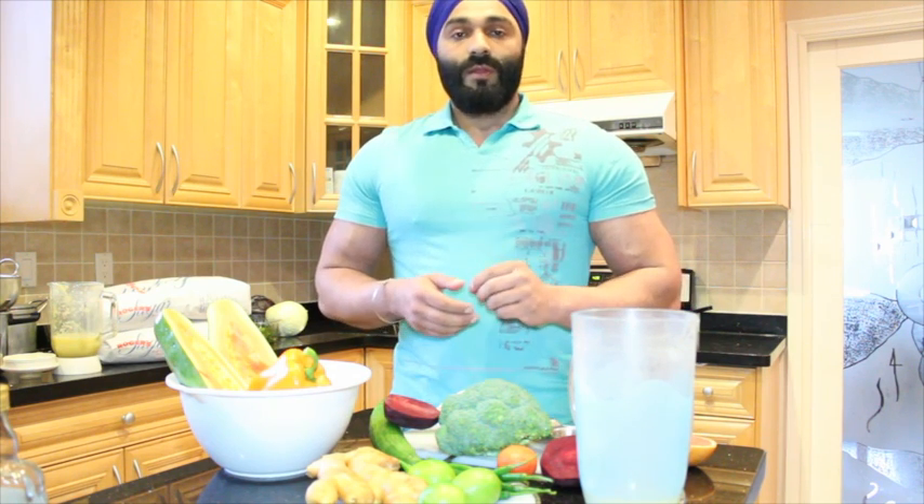Anyway, so there you have it. If you have any questions, feel free to comment on this video or message me directly on Facebook, or visit my website — it's going to be live soon. It's called Your Right to Be Fit. Thank you.